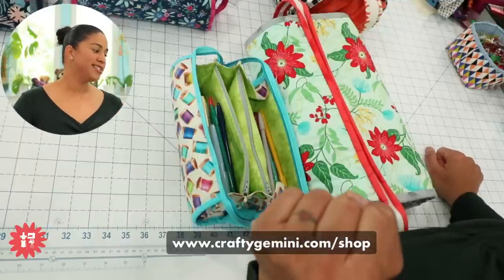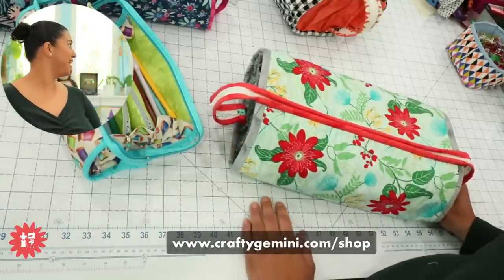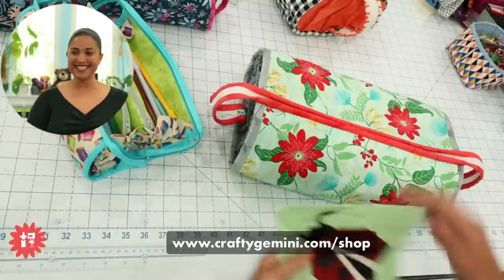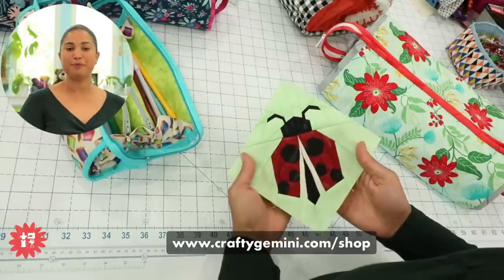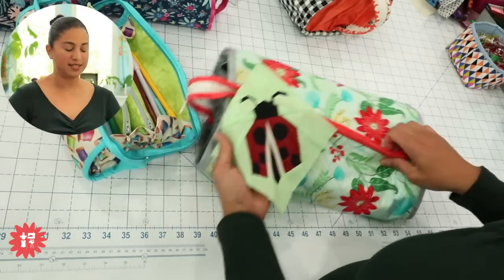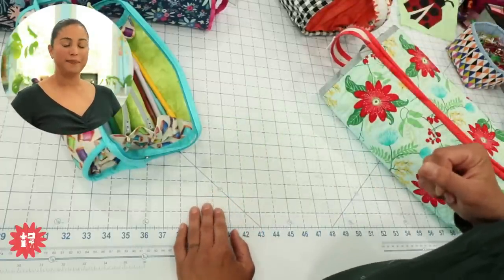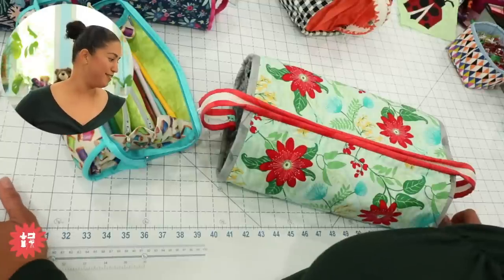Helen asked what projects I'm doing this year, and Vicki asked if I'm doing a club soon. Yes — now that we're done with the foundation paper piecing quilt club, we are working on the next bag club and we're almost done. Be on the lookout! Sign up for my email newsletter at craftygemini.com and subscribe to the Crafty Gemini YouTube channel so you catch the sneak peek videos I share right before opening a new club.